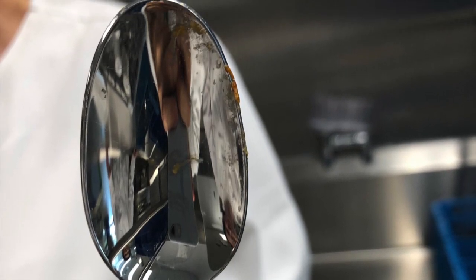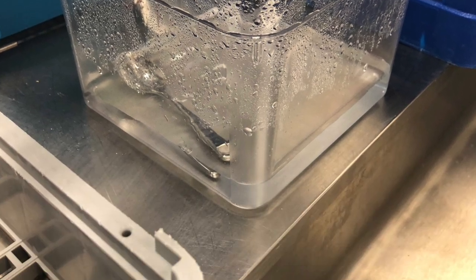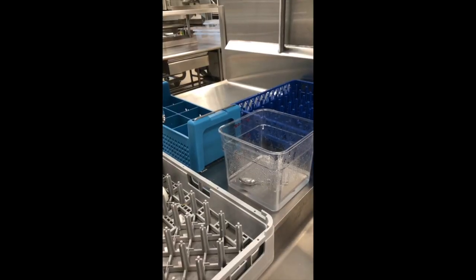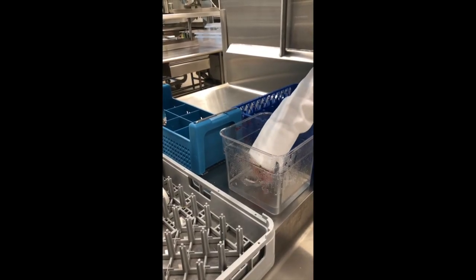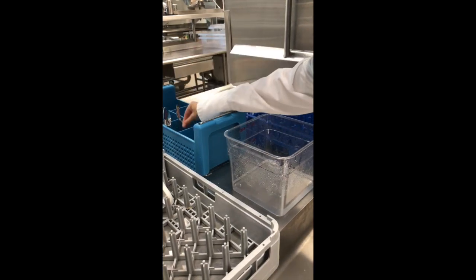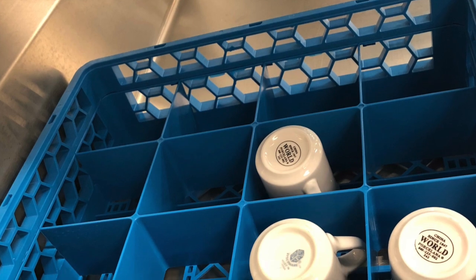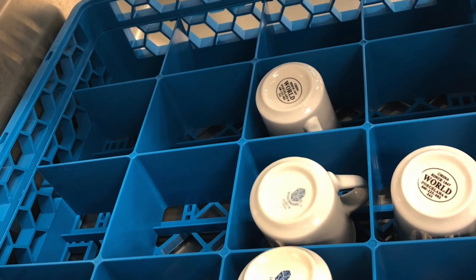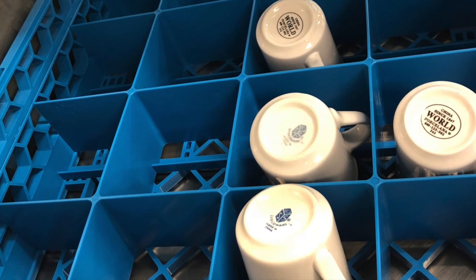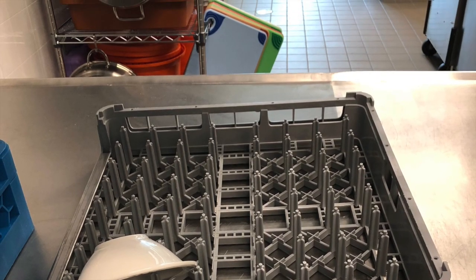Some dishes or utensils may need to be soaked in warm soapy water before being sent through the dishwasher. Once large food particles have been removed from dishware and cookware, dishes can be sorted into the correct rack. Cups and mugs are run through the dishwasher in this rack — they should be face down and there should be only one cup or mug per slot. Bowls, flat dishes, and other dishware can be run through the dishwasher in this rack.